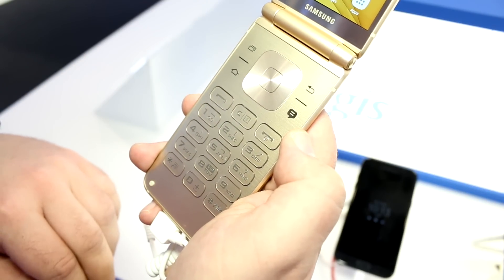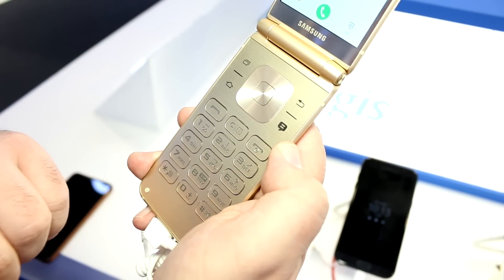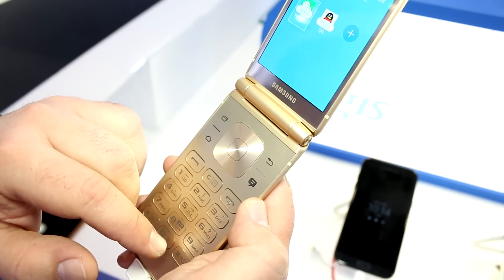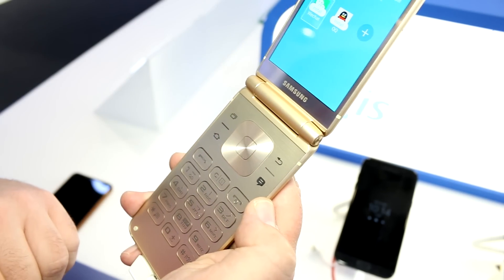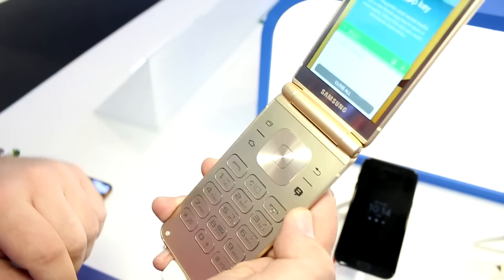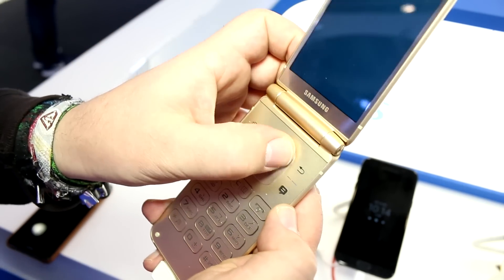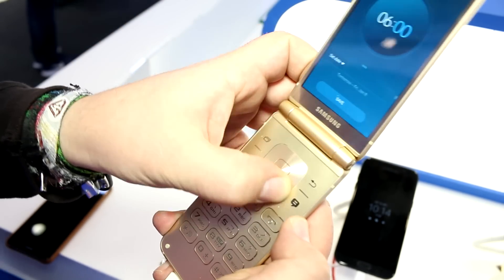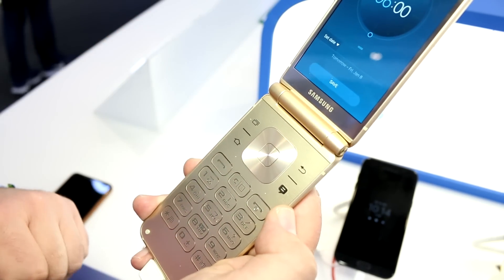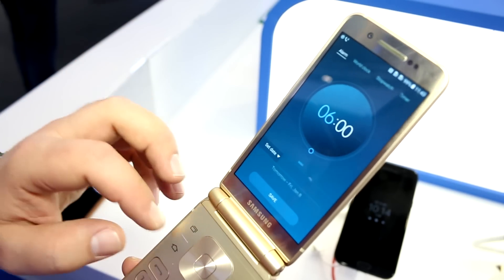On the keyboard you'll find dedicated keys for call recording, VIP contact access, and quick dial pad access, as well as a button to quickly switch to vibration mode. Up top there's a quick-access button for social media and messaging apps, plus back, multitasking, and home buttons. There's also a pretty large D-pad that has a great click feel and an interesting circular pattern on it.